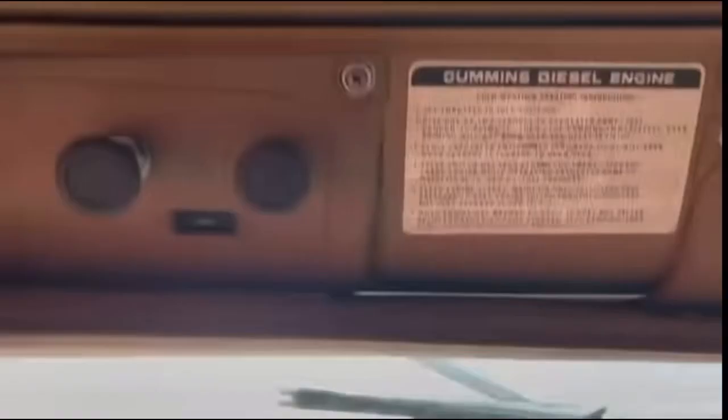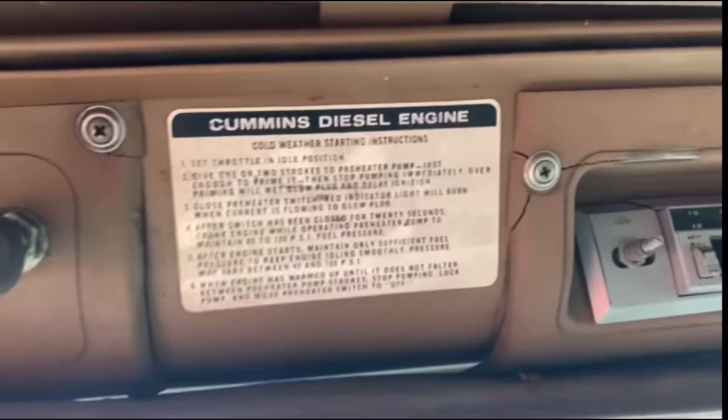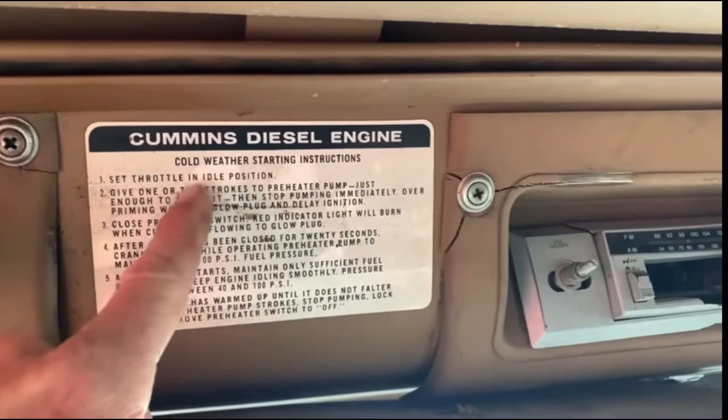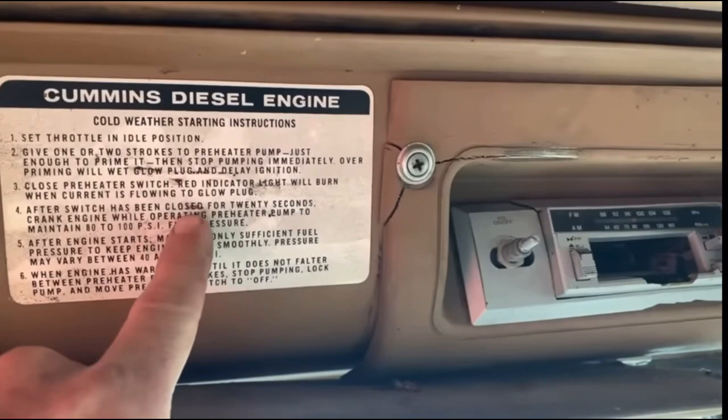The previous owner said the glow plugs don't work, so that's probably why it doesn't start very well. If you look up here, there's literally a six-step manual on how to start it right on top of the cab — like it would be so hard to get started when it's negative 20. It says: set throttle to idle, give one or two strokes of the preheater pump just enough to prime it and stop pumping immediately — over-priming will wet the plugs. It looks like you could really mess up some steps there.